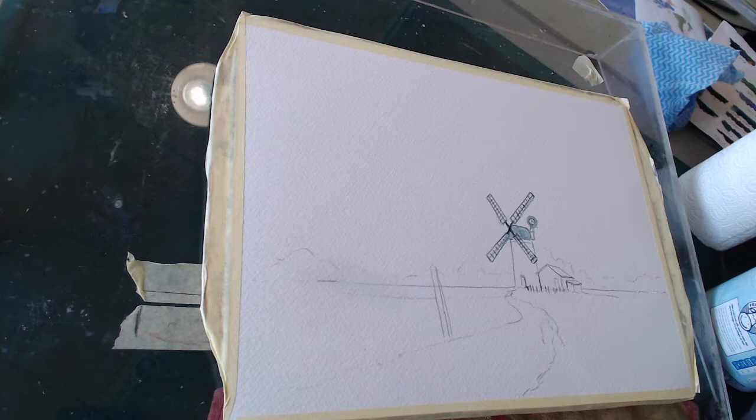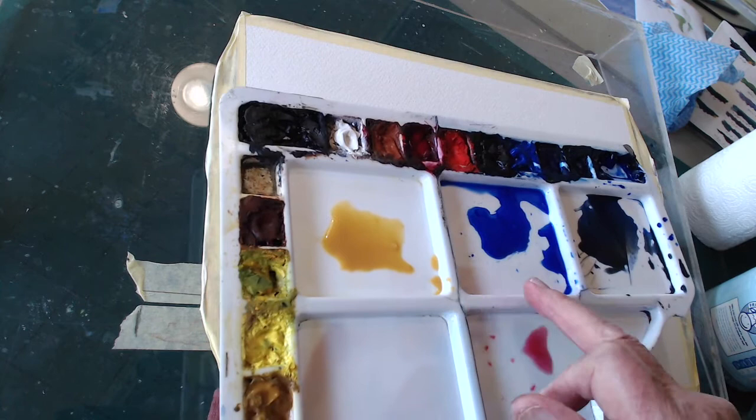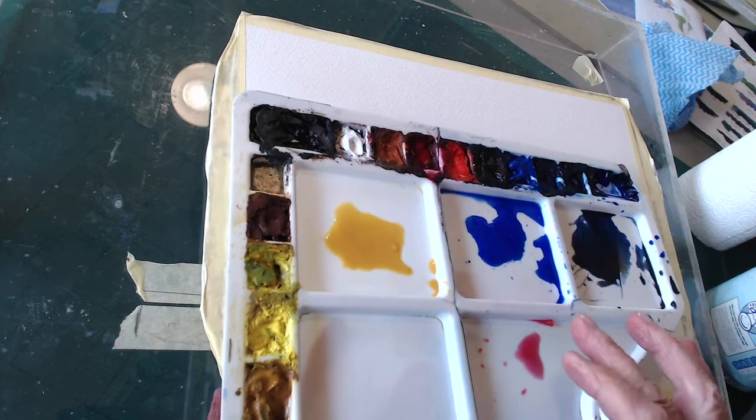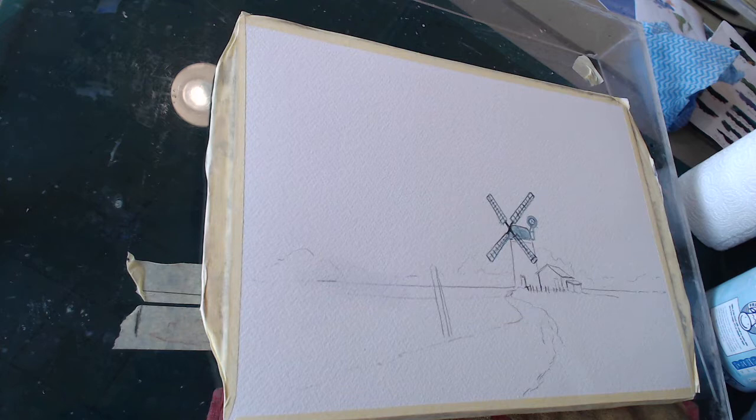Right, the colors we've got this time are just the same as last time. That's the raw sienna or ochre, that's the ultramarine, and that's the ultramarine and burnt umber mixed together which gives me a gray, and then a touch of the pinky stuff — the alizarin crimson — which is for the base of the sky, pollution if you like.